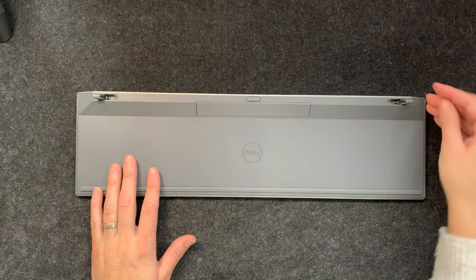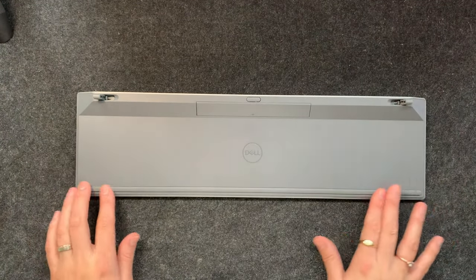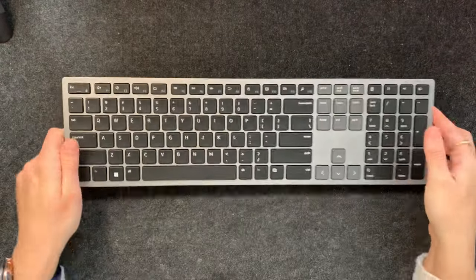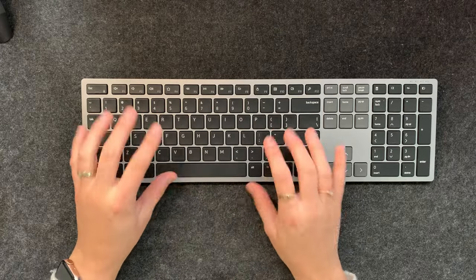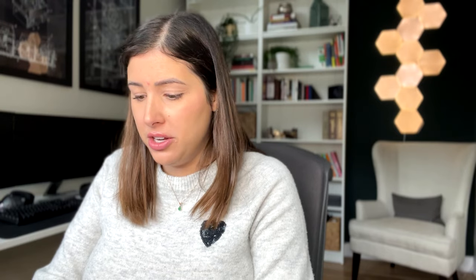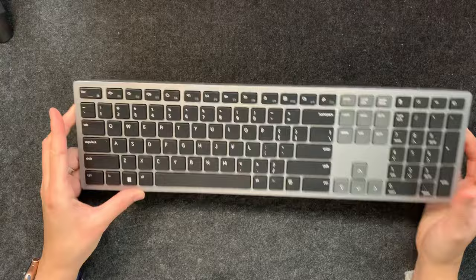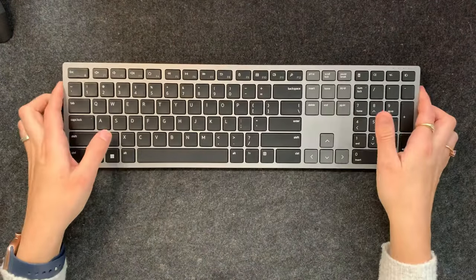Oh, and there are legs — very nice. It is a really nice keyboard. The keys do feel very similar to the other Dell standard wireless keyboard that I have, but I think because this is made out of metal it feels really good.